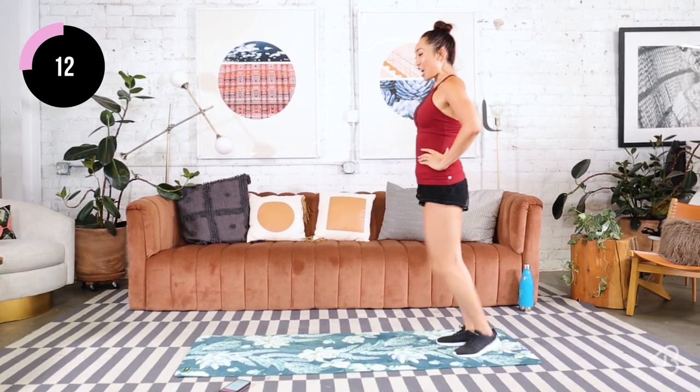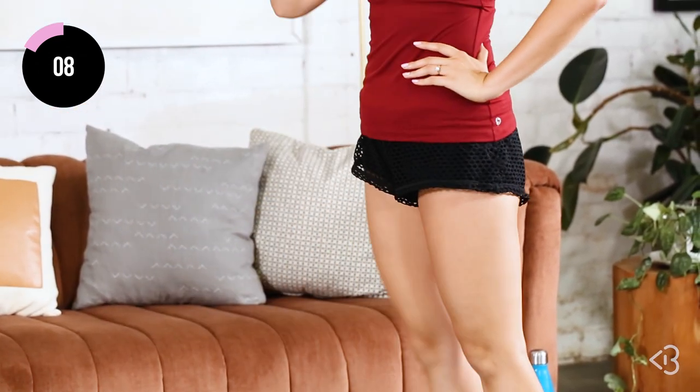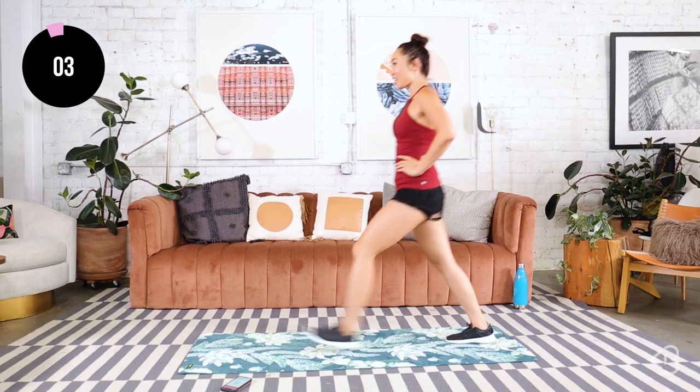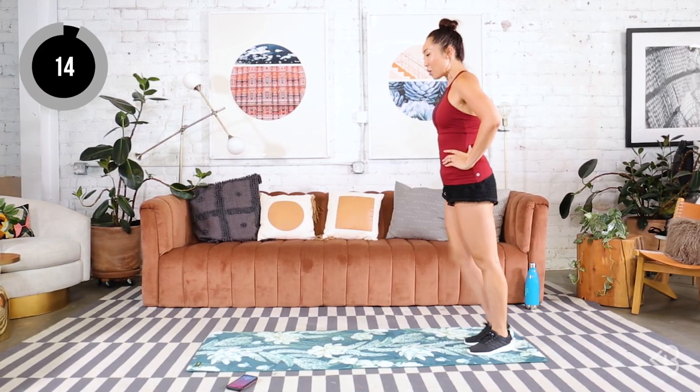Good. Down and up. Push through — strong legs. Remember, we're stepping softly, very softly. Come on. Down and up. One more. Very, very good.